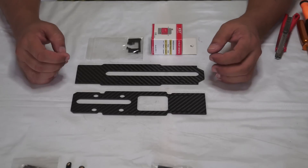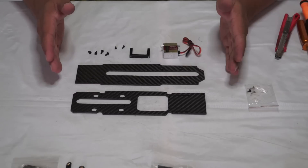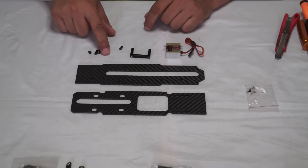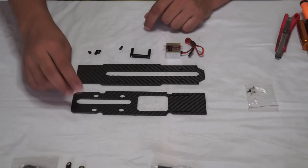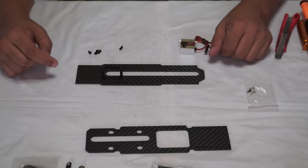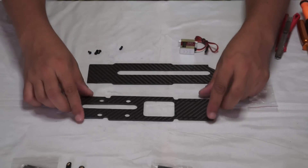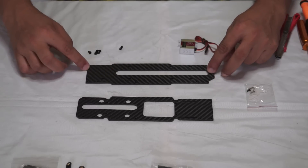The first thing we will begin with is installing the servo onto the lower plate. Here we have the servo, the servo bracket, two screws to mount the servo on the bracket, and then four screws to mount the bracket onto the plates — lower and upper plates. To begin, install the servo bracket on the lower plate. Now, which way should the lower plate face? You have to see this together with the upper plate. Looking at the lower plate, this is the rear section and this is the forward section.